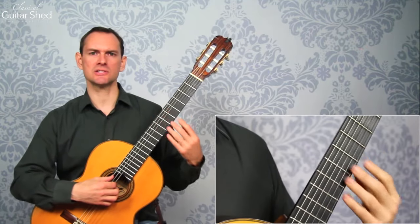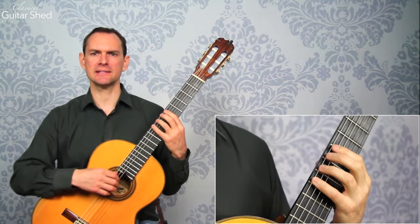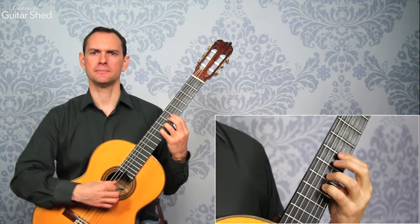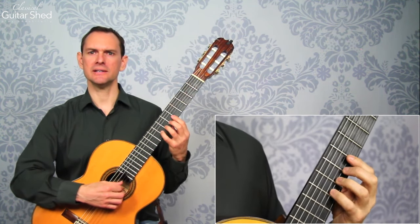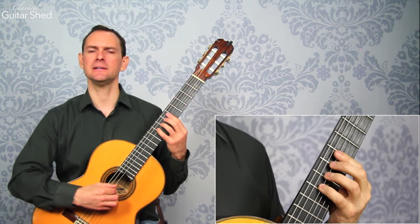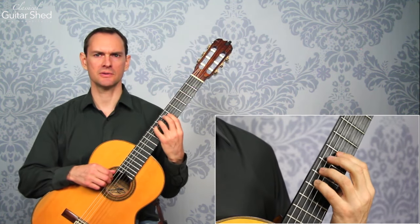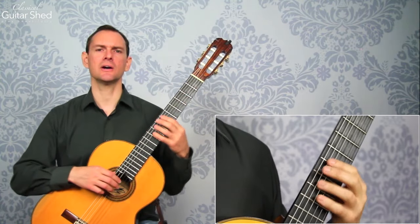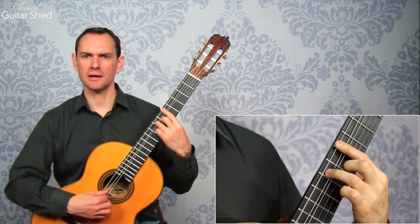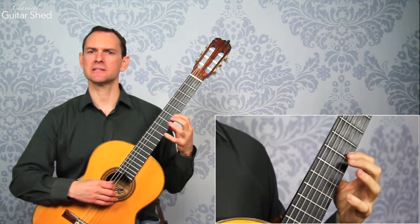To use this as an exercise, take any two fingers — always start with fingers three and four because they're the weakest. Go in absolutely steady time, then move both over and play. If you need an extra beat to move, do it, but eventually work toward continuous movement up and down through all the frets. You can move up a fret or go to a different pair of fingers. The different pairs are one-two, two-three, three-four, three-one, two-four, and four-one. Work through all the strings up and down in this way.